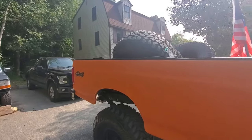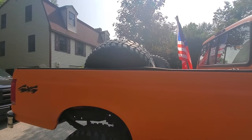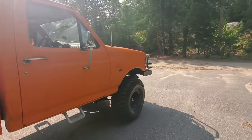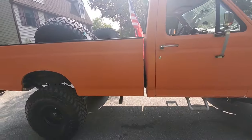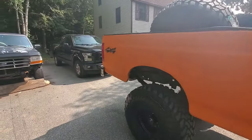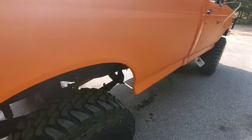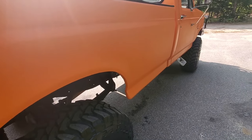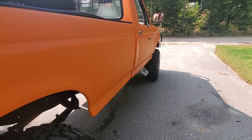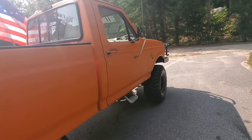I'm just gonna drop the tires off today — they'll probably have me pick them up tomorrow, so we probably won't be able to see what they look like mounted until then. But I'll show you all the little problem areas on the truck for those of you considering a bed liner paint job.